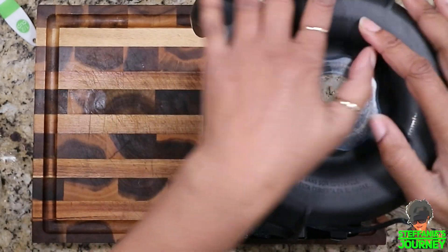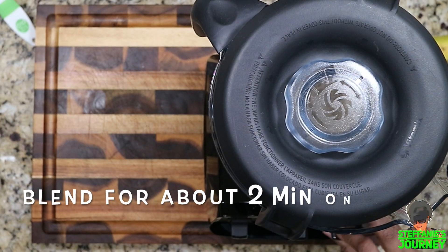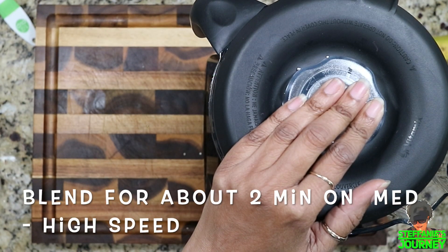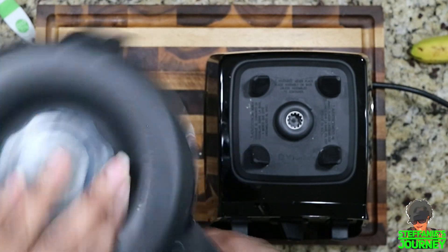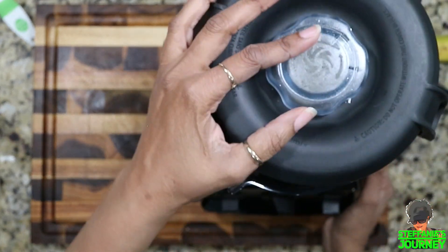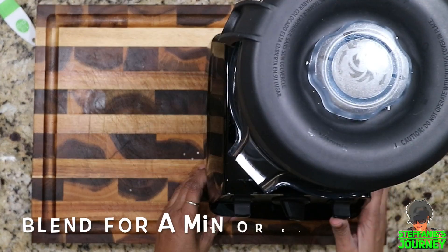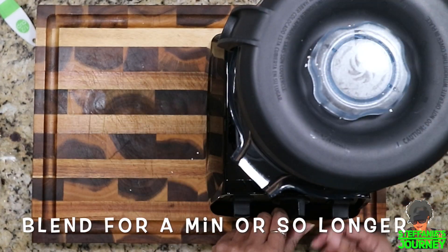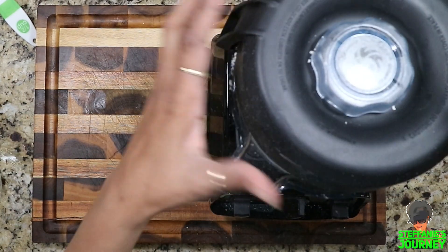I just grind it up, and this should make enough for the recipe. It works a lot better in your Nutribullet because it's so much smaller and it has that blade. Well, I guess this works well too, but I'm so used to doing it in my Nutribullet. Okay, let's let you guys see what it looks like on the inside.